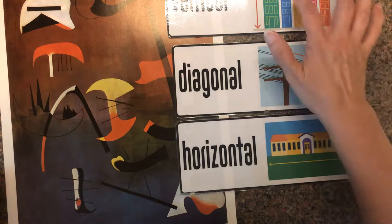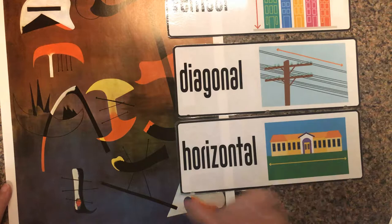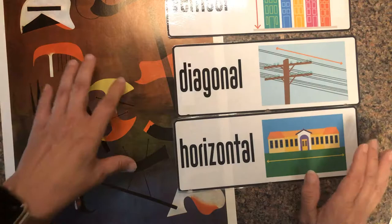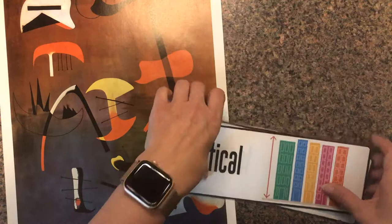Vertical — yes, there are some vertical lines right there. Diagonal — yes, here's a diagonal, here's a diagonal. They're on different angles but they're diagonals. Horizontal — yes, there's a horizontal line right there. All of those are in this particular painting. Isn't that cool? So now you're saying, okay, what's the project? Well, let me show you.